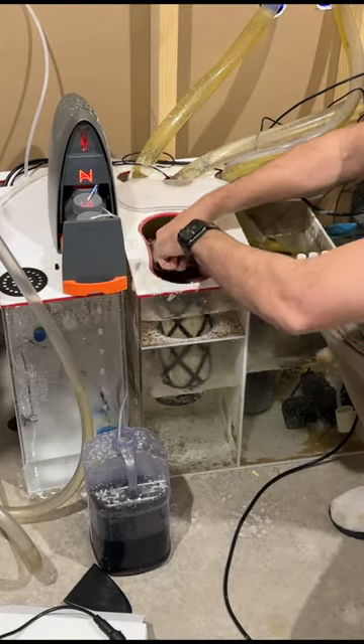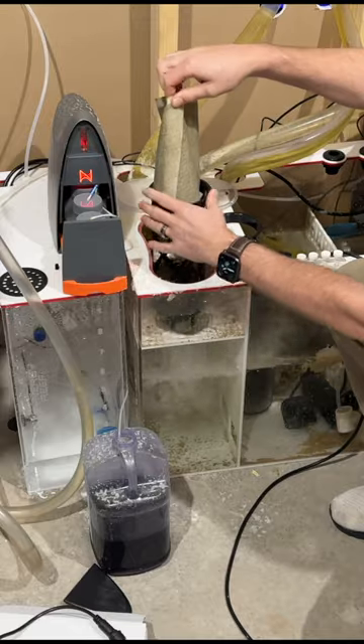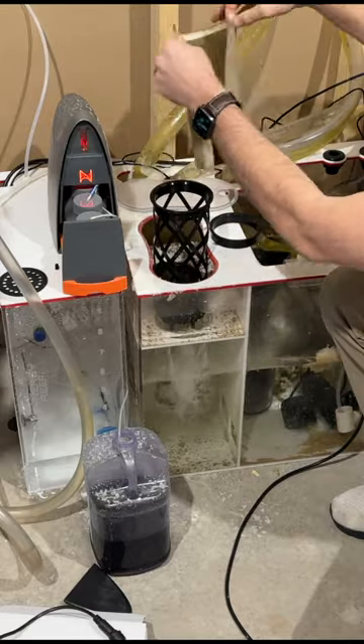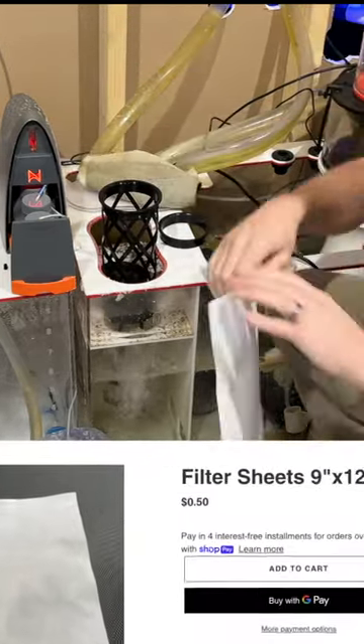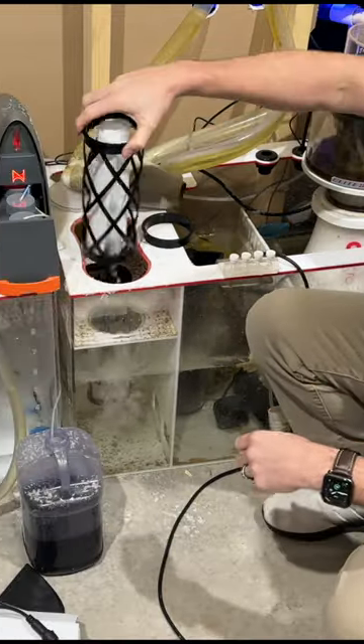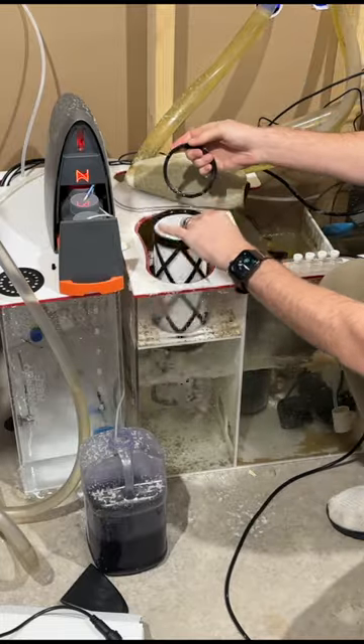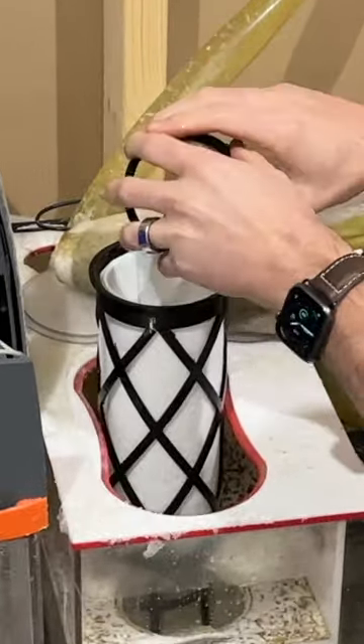Are you still using traditional filter socks to clean your beautiful aquarium? Well worry no more. This is a better mousetrap in every way. Not only is it way cheaper — you can buy these replacement sheets for 50 cents a piece — but if you choose to clean them it's way easier to do so. You can store a lot more in one area, and when it comes time to replace, it's as easy as...